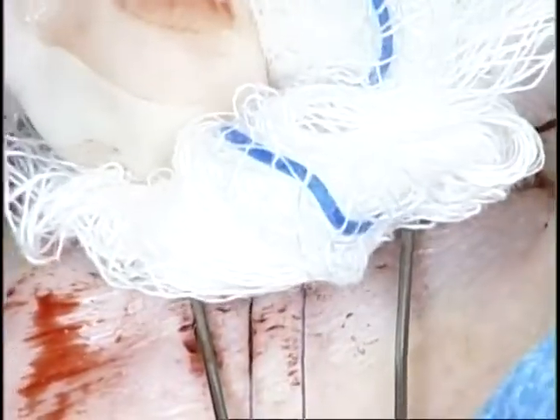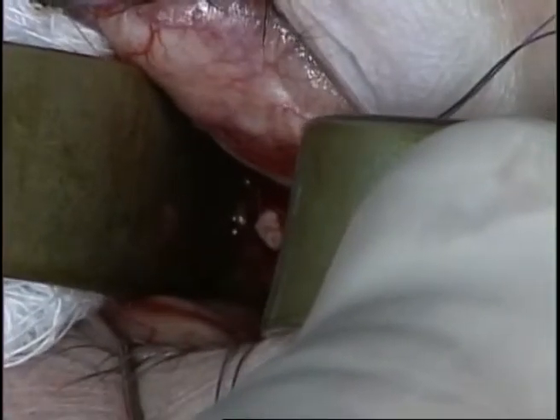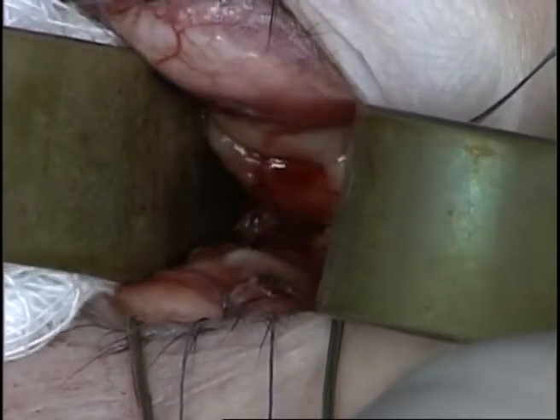The socket is then packed with a 4x4 gauze for 5 minutes. Inspection of the socket for any residual bleeders shows the transected optic nerve.